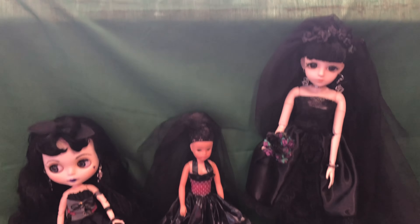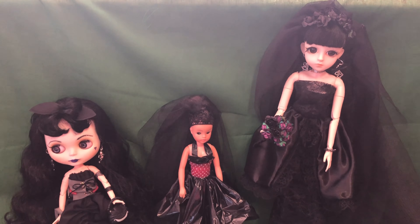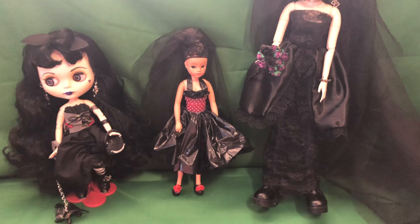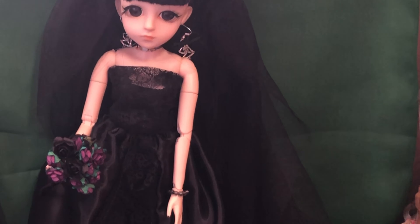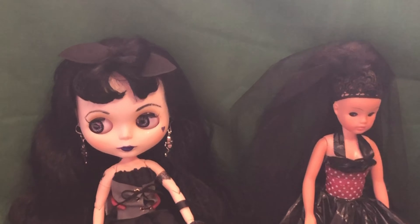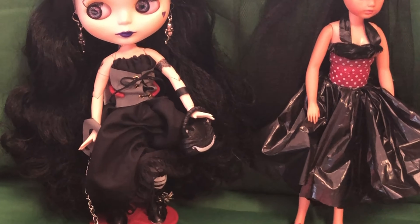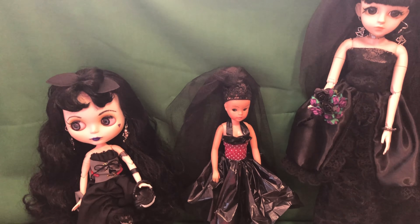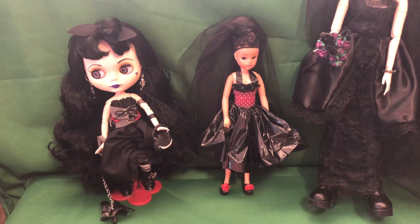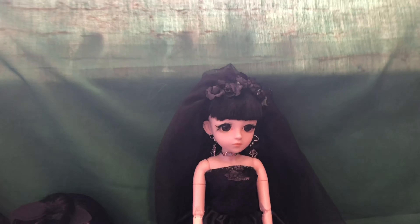Hi everyone, today is the day of our black wedding dress or goth wedding dress challenge. The challenge is between Marna over at Dolls Rescued and myself. Here is my bride already — we'll do a closer look at her in a moment. I've got my little Amelia attending the wedding, she's brought her little pet Toothless with her, and I've also got this little Cindy who is in the no-sew bride outfit that I did in a previous video.